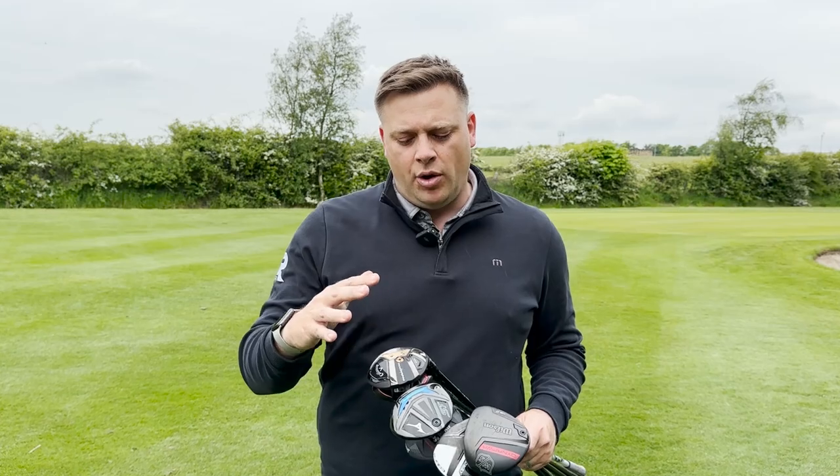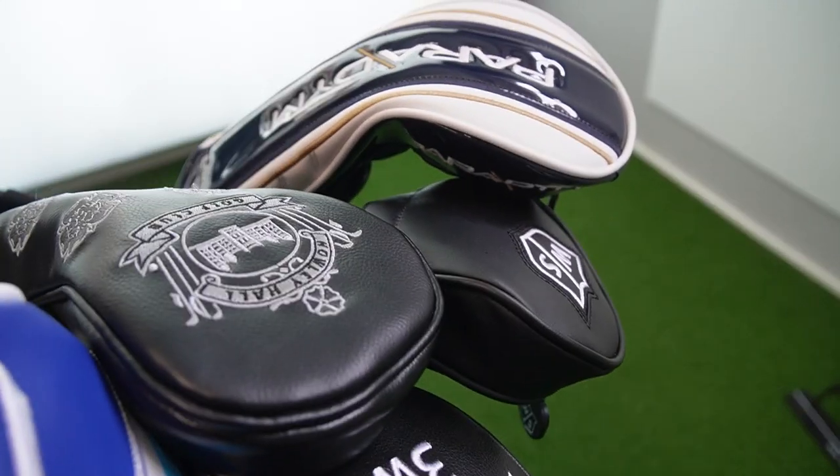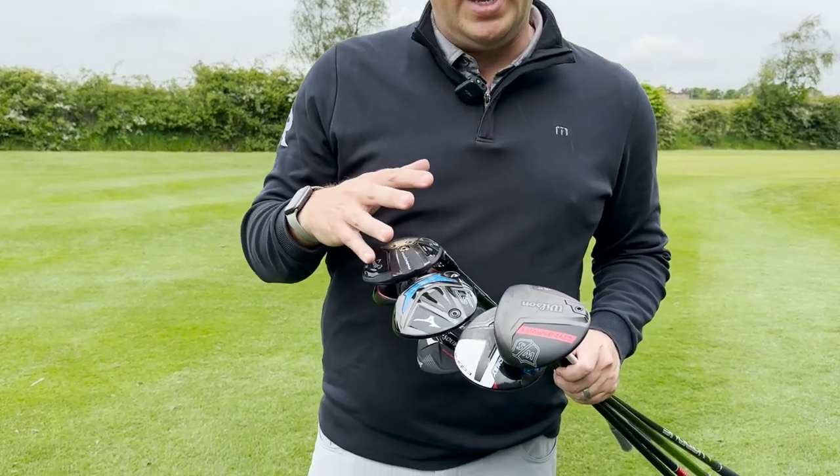Hello and welcome out here on the golf course at Howley Hall Golf Club. Yes, you did hear correctly — we're out in the sunshine. We've got a nice day here in Yorkshire for a change. So we're going to get out on the course and test some of our favourite fairway woods from the new 2023 season. We've got quite a few here to look at.